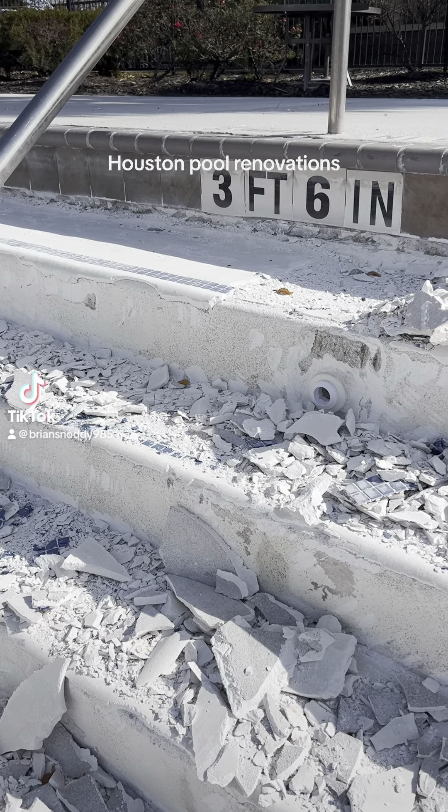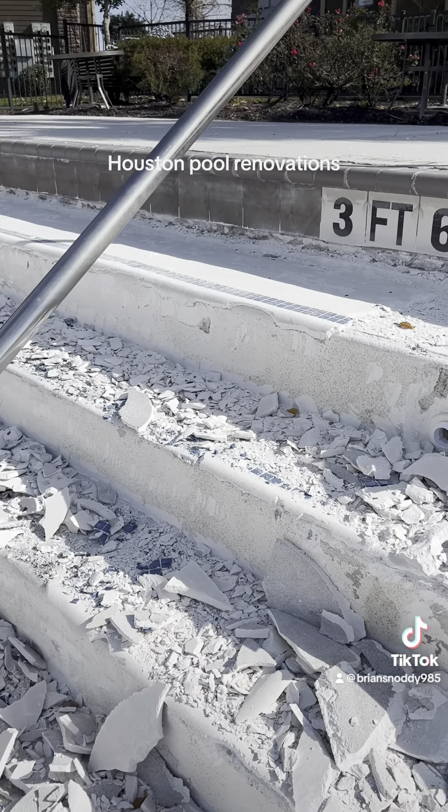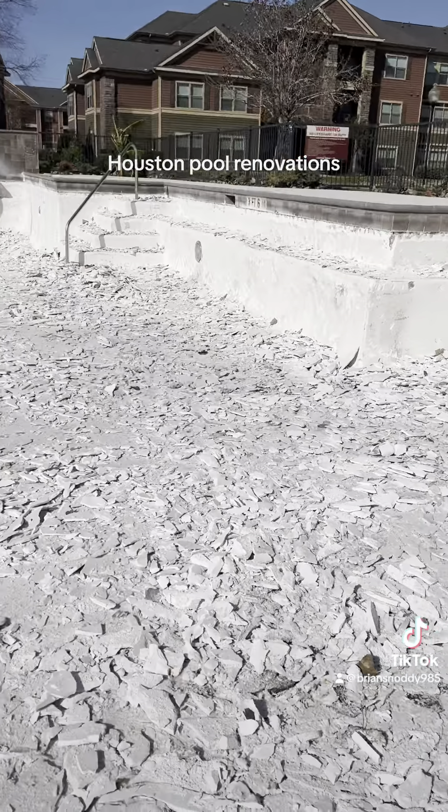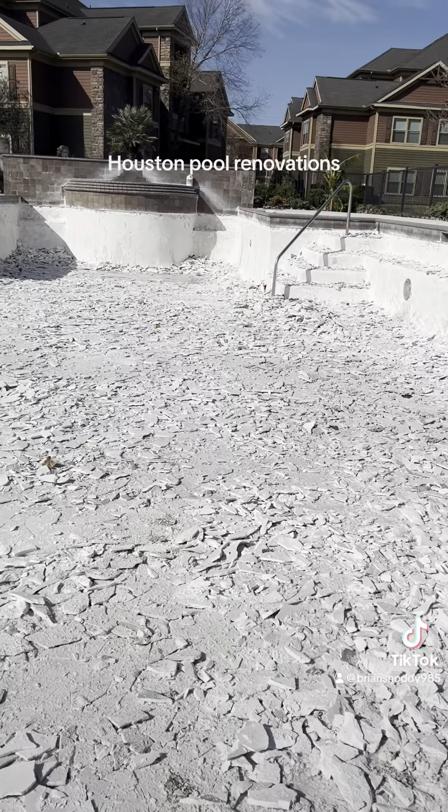Hey, it's Brian here at Houston Pool Renovations, checking in on one of my projects. This is a commercial pool we're doing over here in the Cypress area.